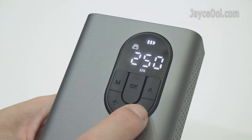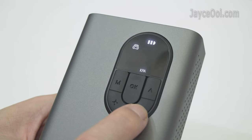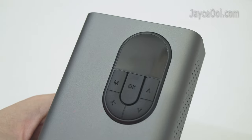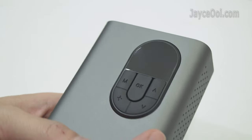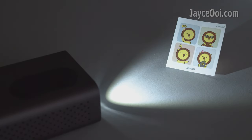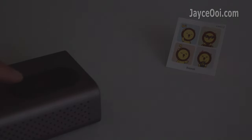You can adjust the air pump value on each one of them to suit your needs. Don't forget the useful LED lights too — very useful during the night, bright enough to let you pump your car tyres easily. There are drop lights and SOS flashing modes too.